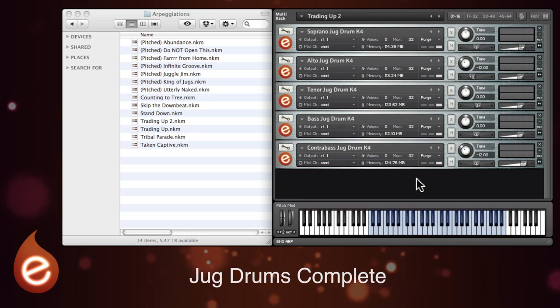Hello again. In this video I'm going to be taking a look at Embertone's Jug Drums Complete. It's available for Kontakt 4.2.4 and above, and you can get it from www.embertone.com.